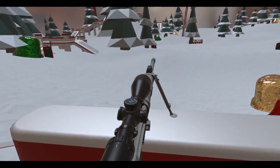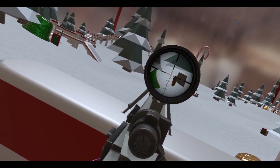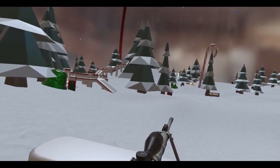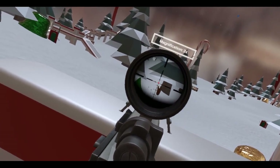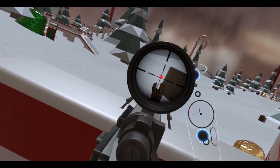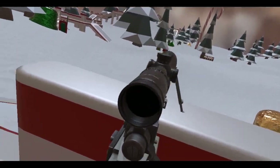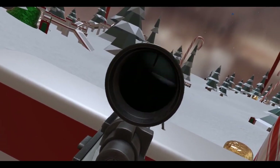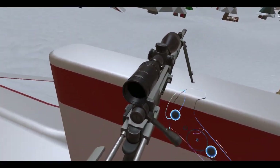Oh, we got a target over there — we got a tango. Oh nice, headshot! Let's dial this in a little bit closer. There we go. I'm gonna shoot him in the shoulder. Hit my controllers together — that's bad. Shoulder again.